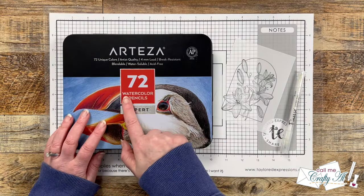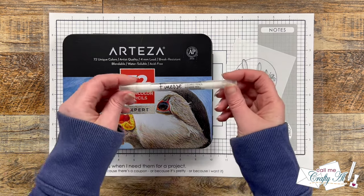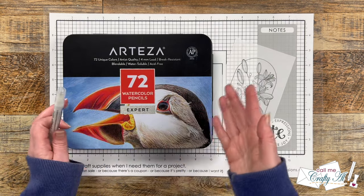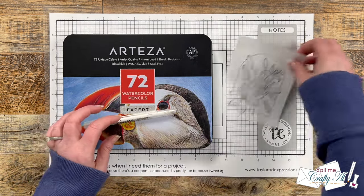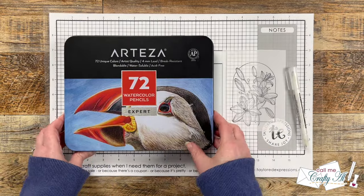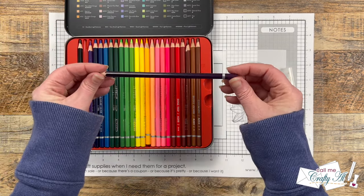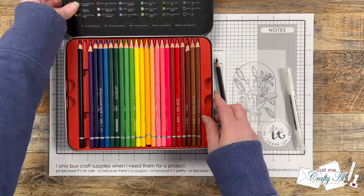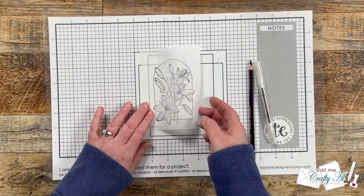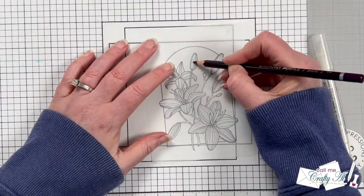To color my image, which I'll be coloring onto the vellum, I'm using my Arteza watercolor pencils along with a colored pencil blender pen. Even though I'm using watercolor pencils I did test on my vellum and this technique also worked with regular colored pencils. I'm going to keep this card monochromatic so I got out a dark purple — the only color I'll use. To soften the coloring I'm going to flip my stamped piece over so the ink is now on the bottom and color on the back.